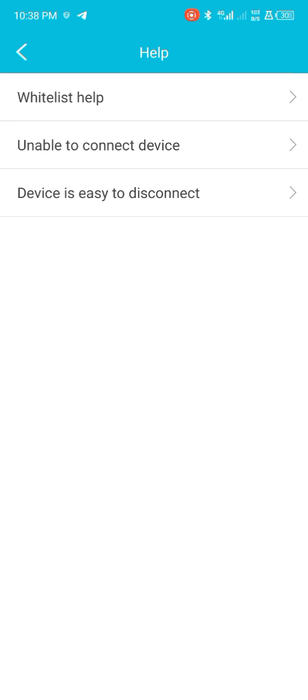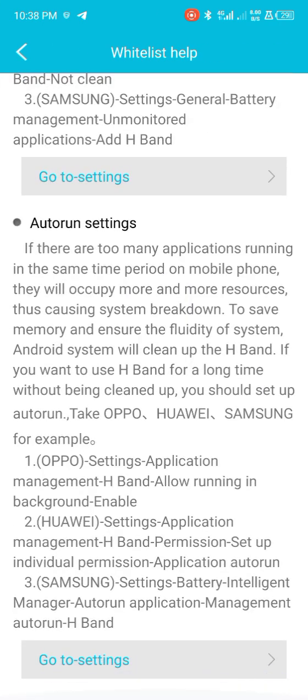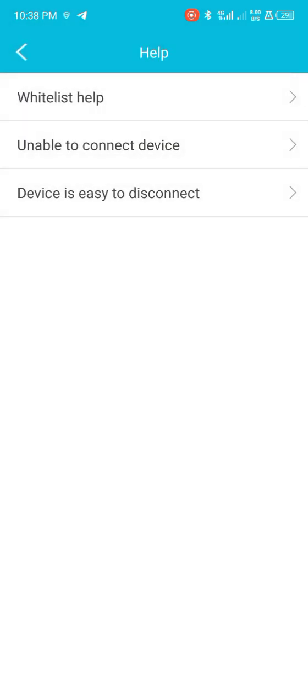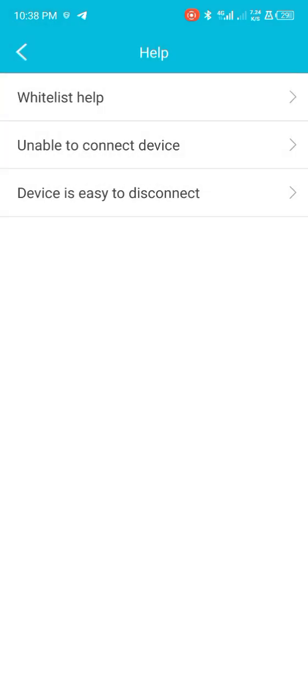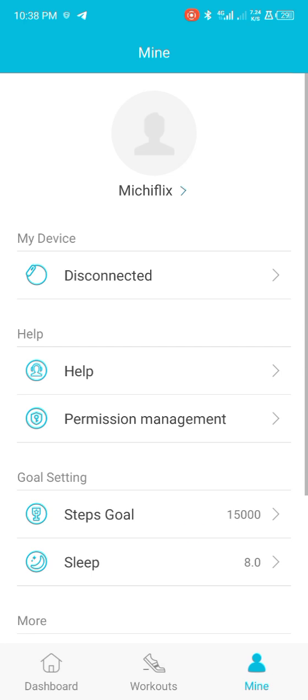There's a 'Unable to Connect Device' option in the help section. So if the device is not connecting, you can easily come here, tap on 'Unable to Connect Device', make an inquiry, and get a solution. You can also get more info on how to sort the issues out.